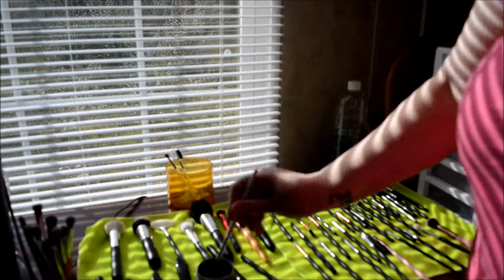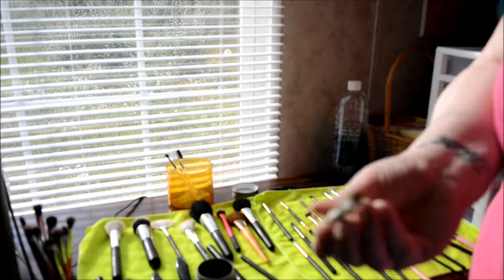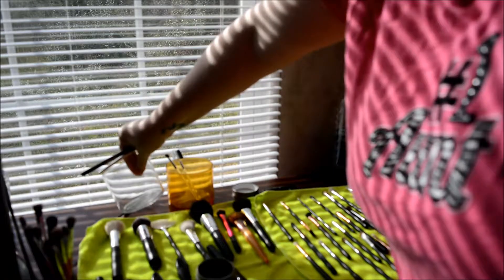This is the way I do it. There are other ways of doing it. Real Techniques has got a gel formula that you can buy at Walmart, CVS, Target — just in your brush stores, where they've got brushes.